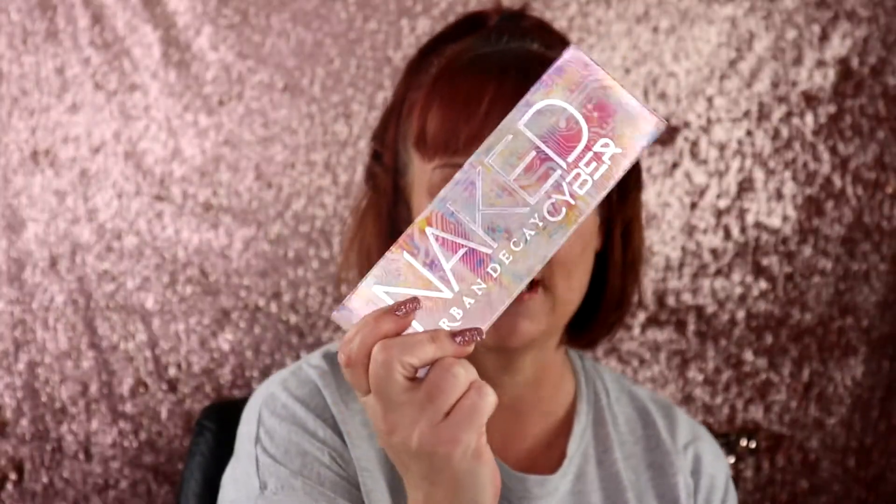That is my eye look and I'm about to go do the rest of my makeup off camera and then I'll be right back. I have the rest of my makeup on. I just ran into my son in the hallway and he said that my eyeshadow looked very shiny and it normally doesn't look like that. So on that note, I am ready to give my final thoughts on the Urban Decay Naked Cyber palette.